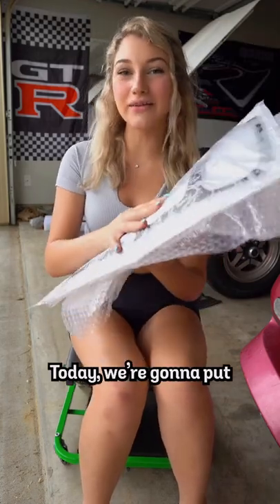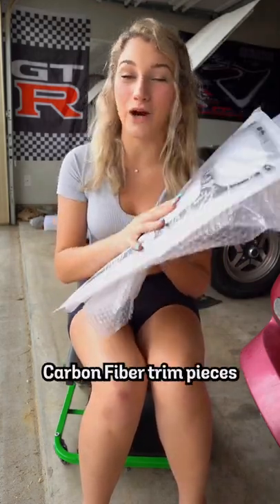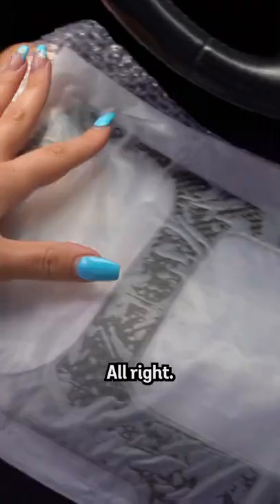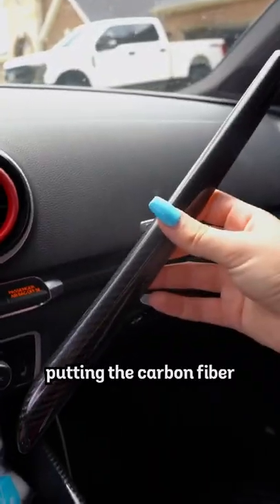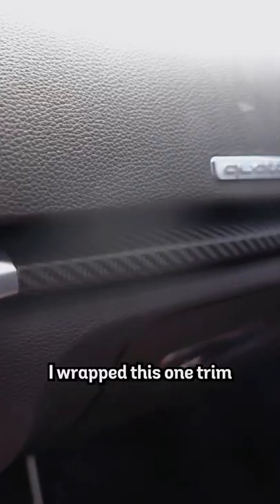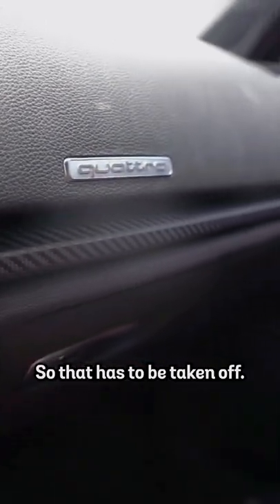Welcome back to Annie's Janky Garage. Today we're going to put an unhealthy amount of carbon fiber trim pieces inside of my Audi. But first you're going to need some rubbing alcohol. I got all the carbon fiber — we're going to be putting it on trim pieces like these and all throughout here. We're going to wipe it down with rubbing alcohol. I wrapped this one trim piece a very long time ago, so that has to be taken off.